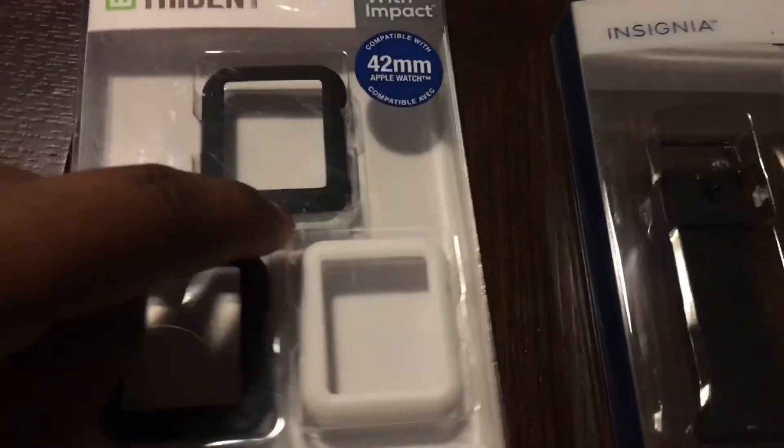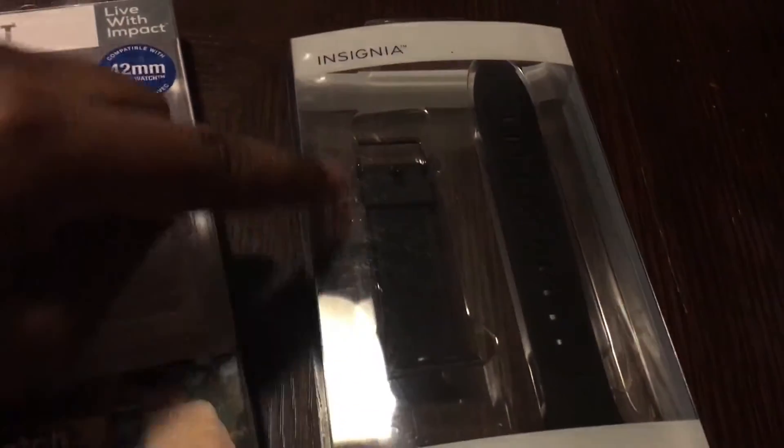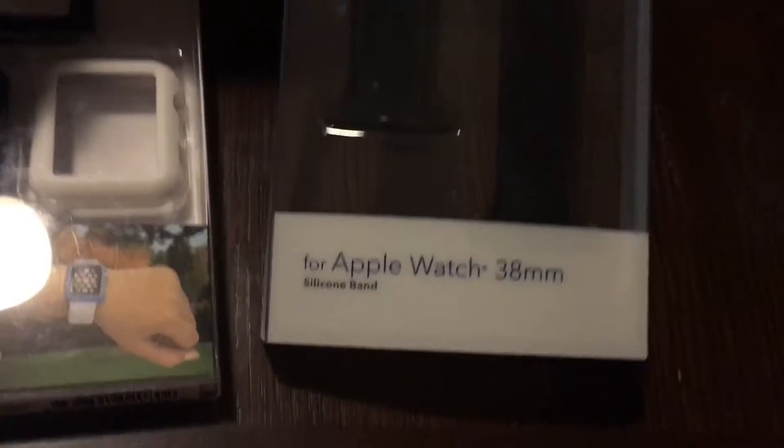Here's what basically made me want to purchase this — you see this black frame here paired up with this Apple Watch. It will make it look all black with a little bit of silver, and then I'll have the black bands. This is the Insignia brand, which is a Best Buy brand, and you can pick this up for $14.99, just like most of their Insignia products.